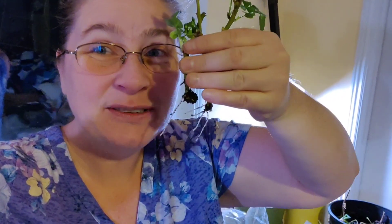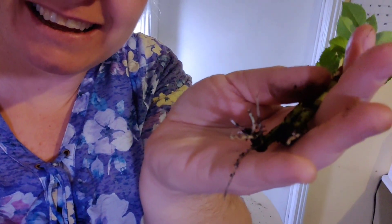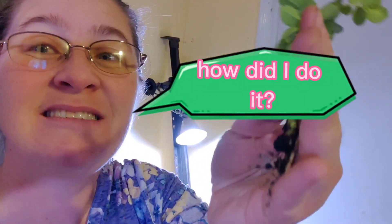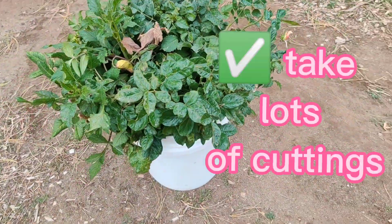Look, I got some roots — I am beyond thrilled! Can you see these roots? Let me put my hand behind it. This is on a rose. I've never had success with a rose. I am so stoked!